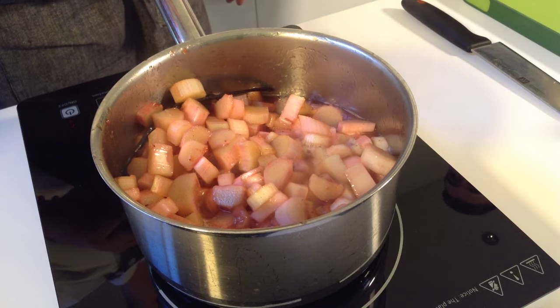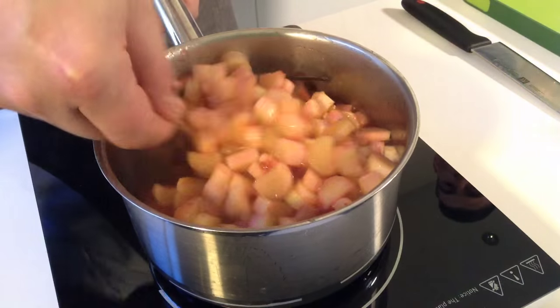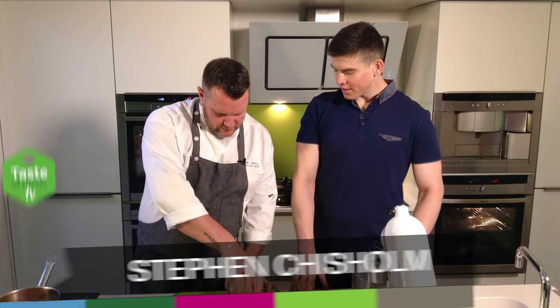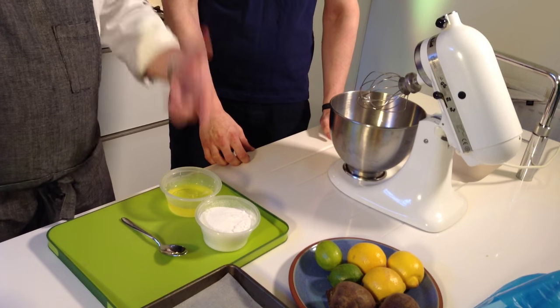There's no liquid added to that at all — none. That's all coming off itself. A little bit of jam and a little bit of sugar and that's it. So it's the meringues now. It's dead easy — it's two ingredients. We go for one part egg white to two parts sugar.